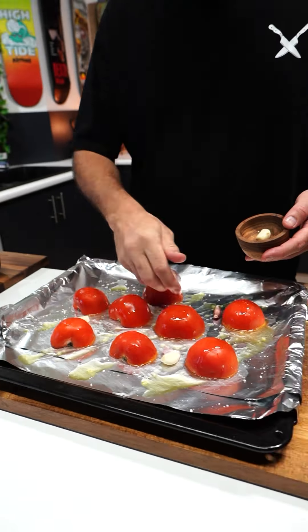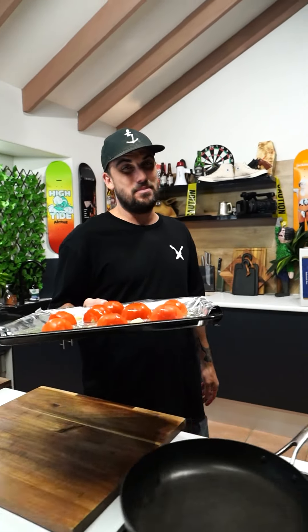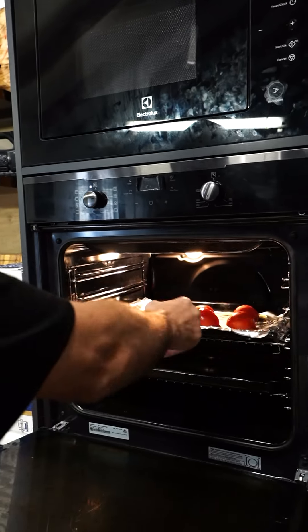Some garlic cloves. Someone's got the skin on, it's alright, it'll pop off. That is good to go. So we chuck that in the oven for about 30 minutes, 30 to 35 even. Whack it in there, mate. Cue the elevator music.